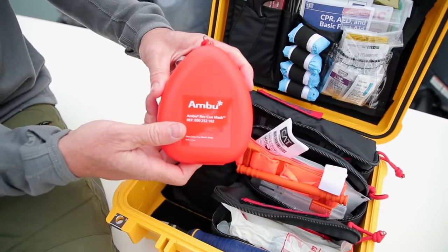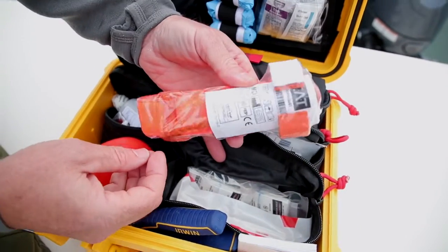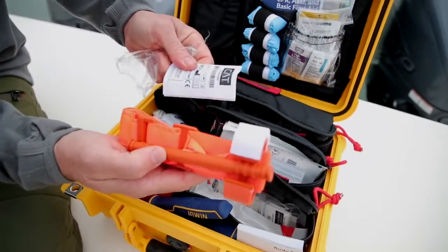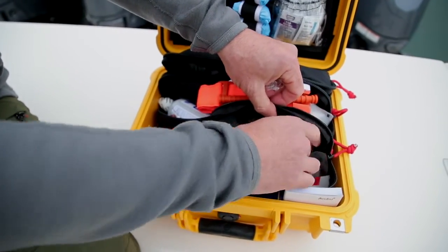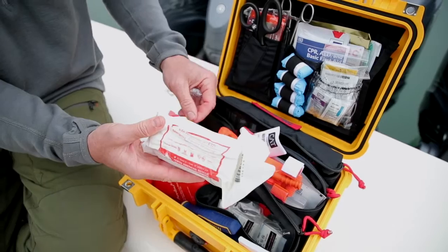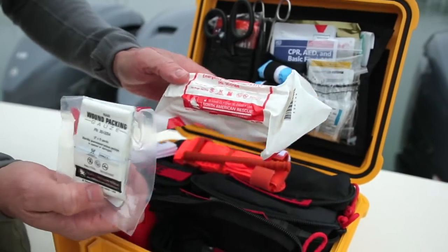A CPR mask so you don't have to do direct mouth-to-mouth on the person you are providing CPR to. The big component we're going to really focus on is bleeding control. Here's a CAT combat application tourniquet. When it comes, it'll be wrapped in plastic — we encourage you to take that plastic off. Get it out of the plastic because the last thing you want is to be dealing with packaging when you need to use it. You also have some gauze and an emergency trauma dressing — a very versatile bandage you can use to apply direct pressure to a wound that might not be an arterial bleed but still needs to be stopped. And we have wound packing gauze. These two together allow you to treat bleeding in areas where a tourniquet won't work or if bleeding isn't severe enough to warrant a tourniquet.